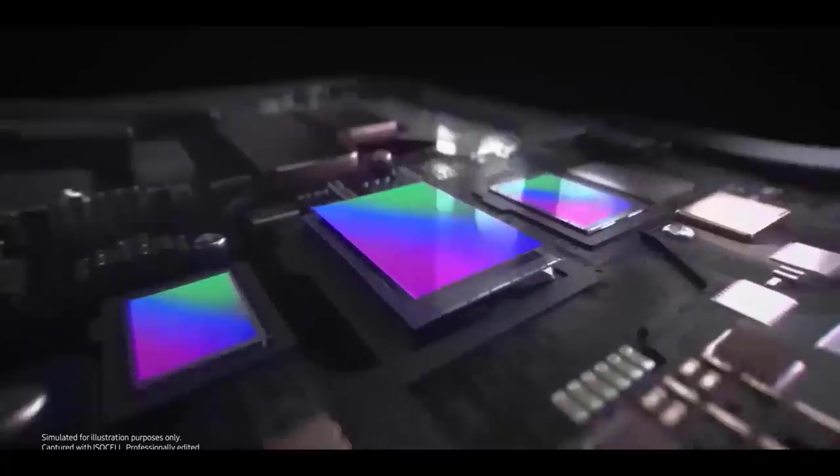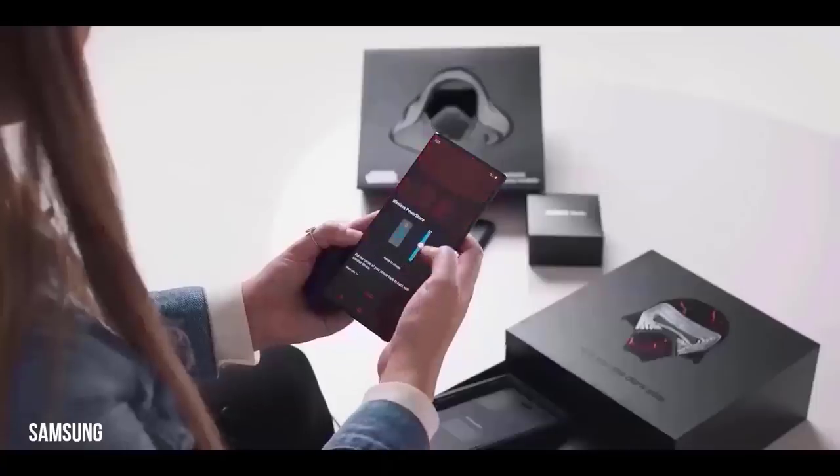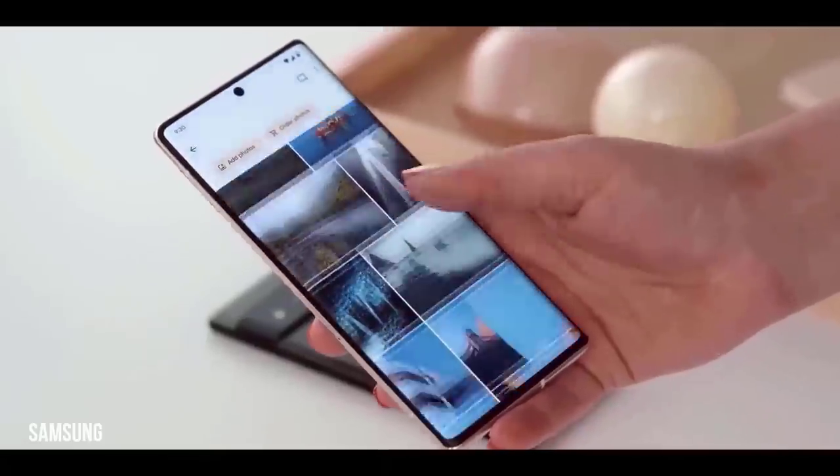We also obtained a glimpse of the Galaxy S23 Ultra camera software, which has a 200-megapixel dedicated mode, a 50-megapixel option, and a 12-megapixel feature.